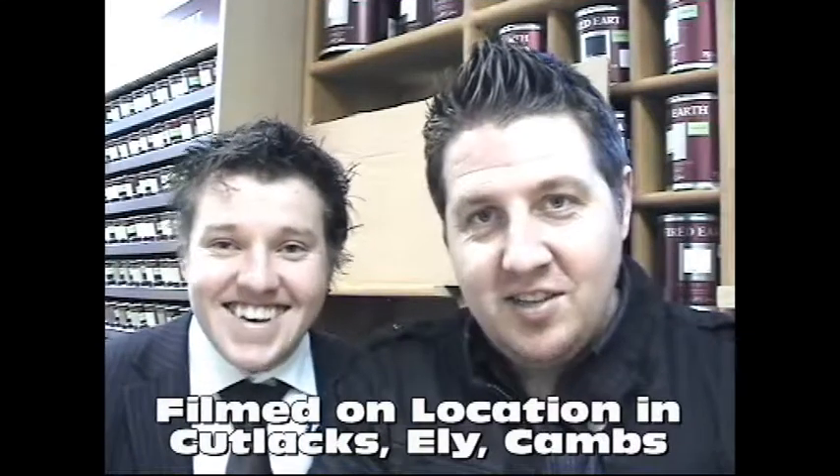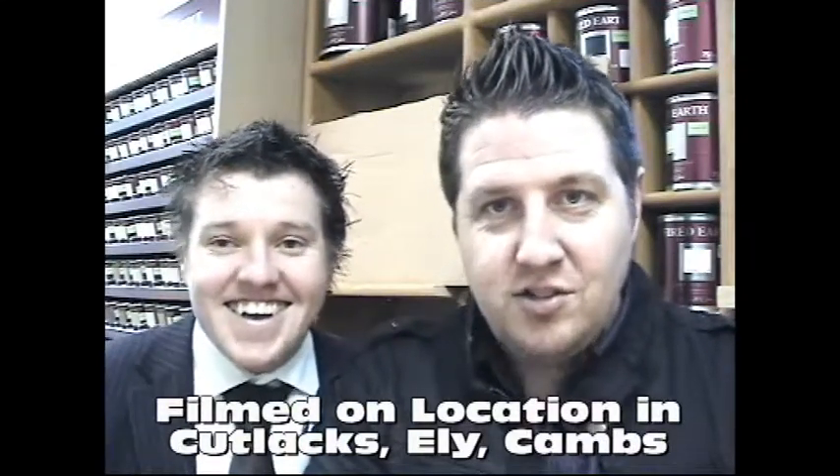Well, ladies and gentlemen, welcome along to the next in the series of Decoration Superstar Cutlicks Colours. My name's Robin Thrush and this is Muscle Crow. Good to see you again, Muscle. Good to see you again, Robin. Thanks so much for joining us once again. We're very, very honoured to have you on the show.